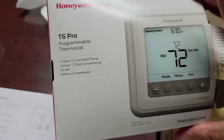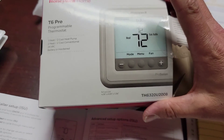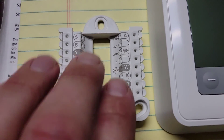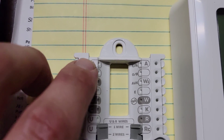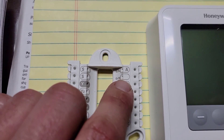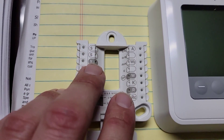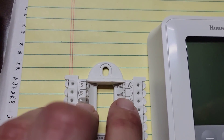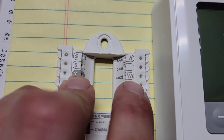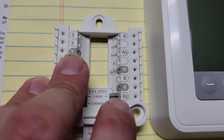This right here is the T6 Honeywell programmable thermostat — three heat, two cool for heat pumps, or two heat, two cool conventional, 24 volt or battery. This is the front display, this is where our wiring goes. This is our S and S terminal — you choose two wires for your outdoor sensor and wire them here. You've got your reversing valve, which is O if it energizes in cooling, or B if it energizes in heating. You'll know based on the manufacturer: Rheem or Ruud would be B; York, American Standard, or Trane would be O. W2 is where your auxiliary heat wire goes — this energizes your backup heat, which is your gas. For a regular heat pump it would be electric heat strips.